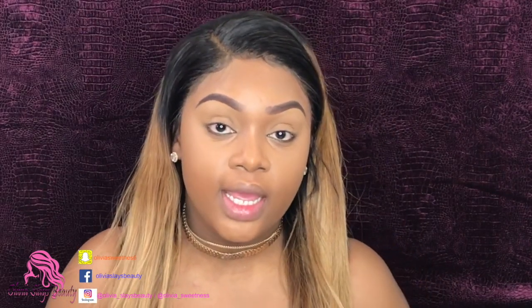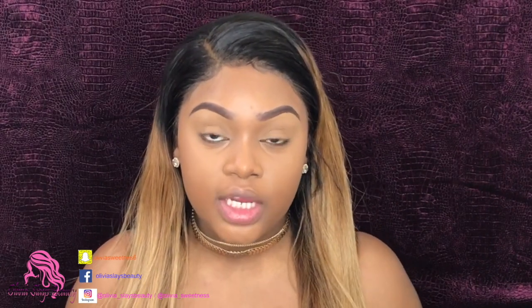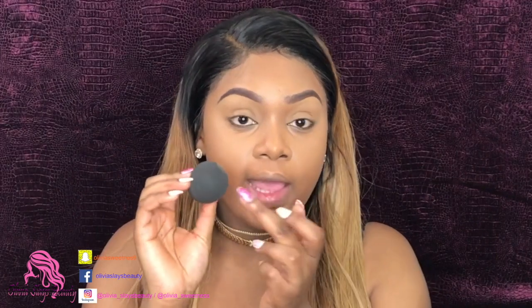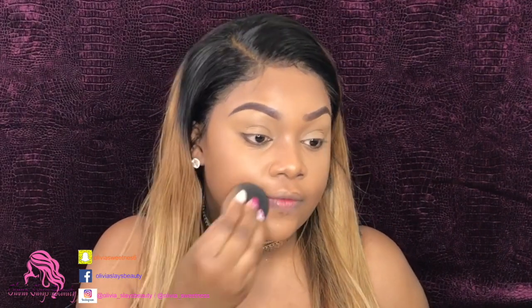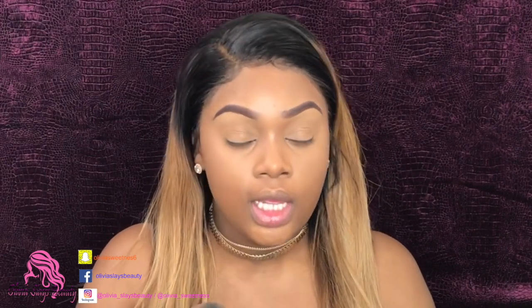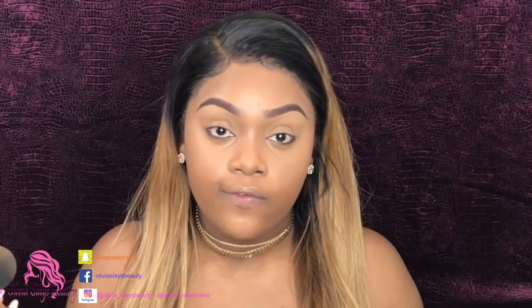Blending out liquid and cream can sometimes cause lines and streaks in your makeup, and we don't want that. So I'm going to go back with that same beauty blender sponge and use the rear end — the bigger, rounder head — and just dab all over my face to get rid of any streaks or lines. This also further blends the highlight and foundation together so you can't see any demarcation lines and it looks flawless.